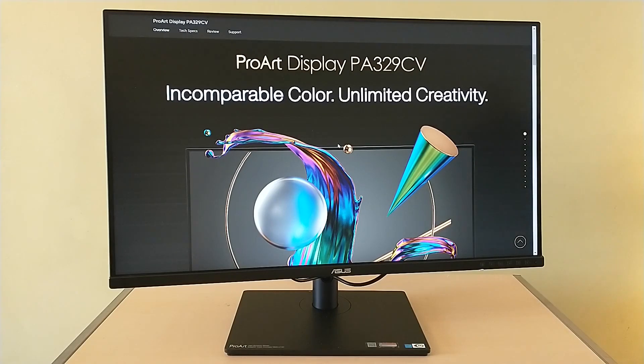In general, the ASUS ProArt 32-inch 4K Ultra HD monitor is incredibly well suited for the digital content creator and as a multi-purpose monitor as well, and I highly recommend it. A link to the full review and to the monitor itself is down in the comments. This is Chris Loblaw for the Best Buy blog — thank you for watching, and I'll see you next time.